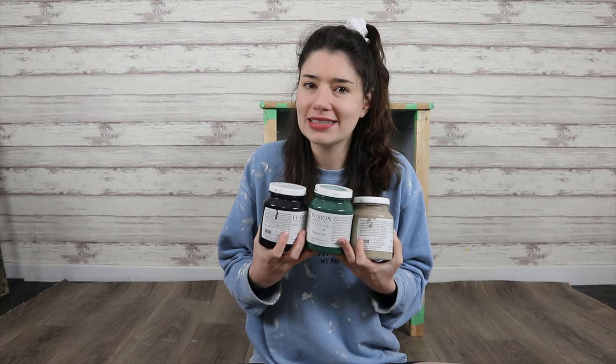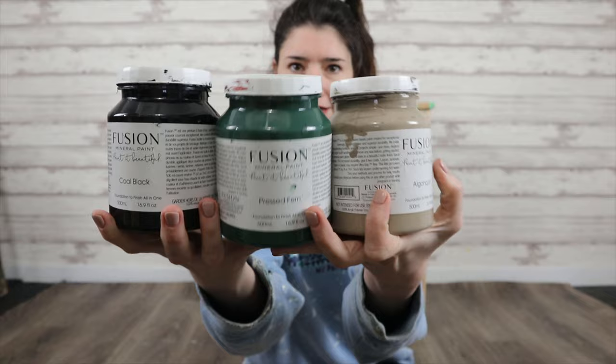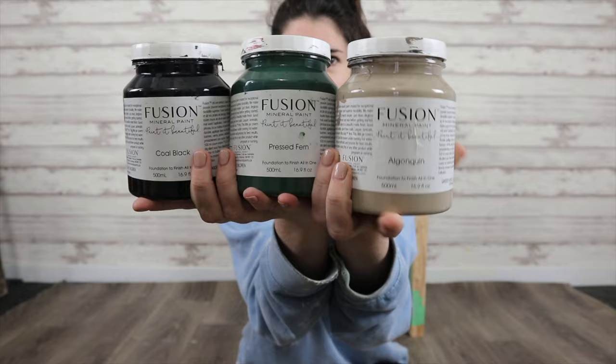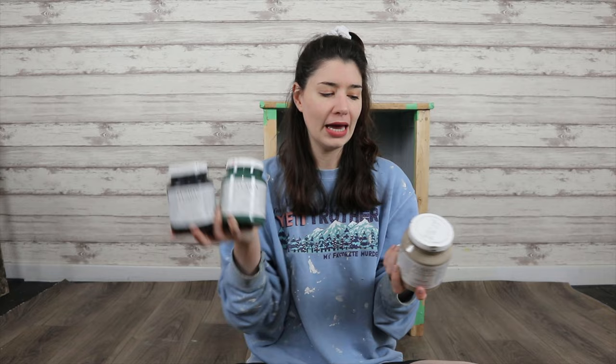The time has finally come for painting, and I've decided to do a custom paint mix using all three of these colours: Algonquin, Pressed Fern, and Coal Black. We want it to be a deep olive green colour. We don't currently have that paint, so I thought — I have all the colours I need to make an olive green, so why go out and buy more when I already have what I need? It's a great hack if you've got paints at home. The green will be my base, then I'm throwing in a little bit of this brown shade with just a dab of coal black. Let's get to mixing.